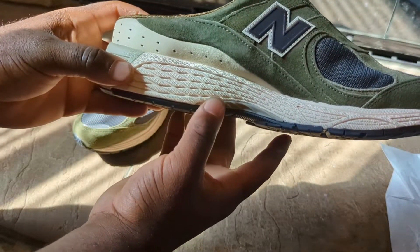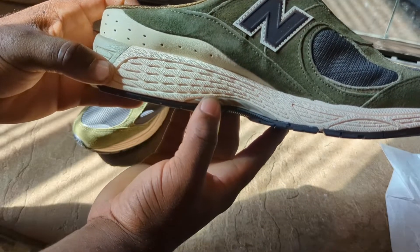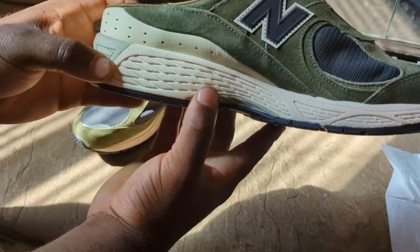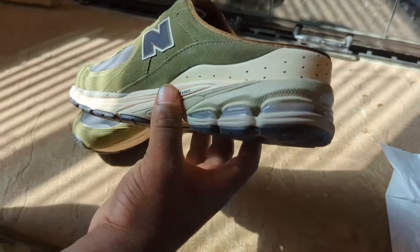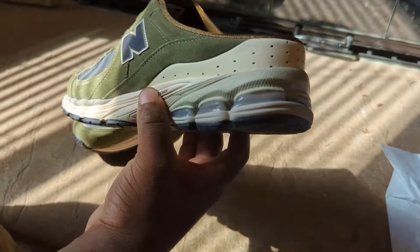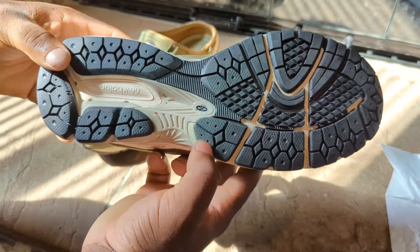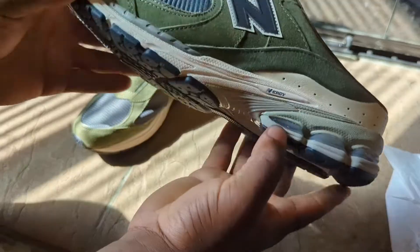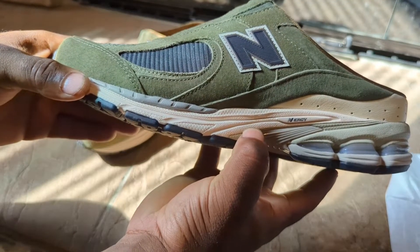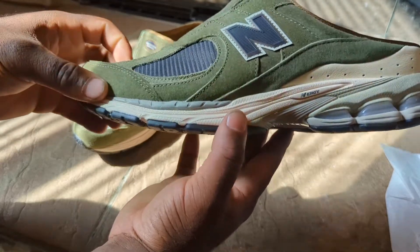It's pretty much the same style as the 2002R, as you can see. The midsole is a creamish color and you do get a hint of a grayish color on there. The bottom is standard 2002R — you have your stability web and your energy midsole, with hints of gray along the back and side.